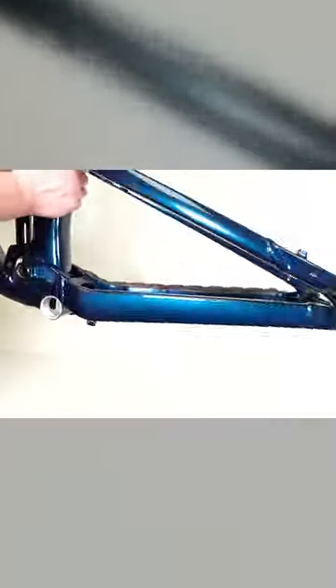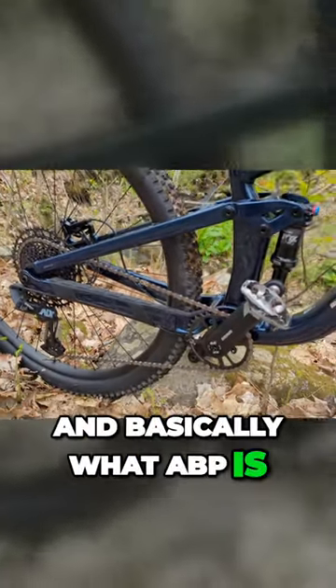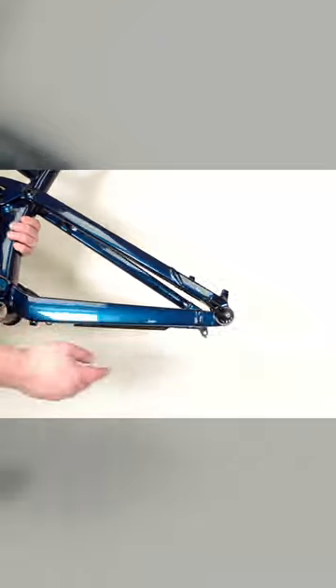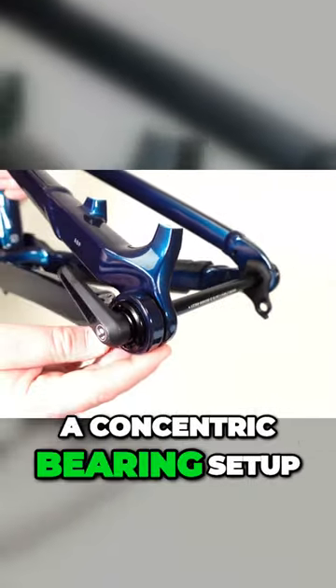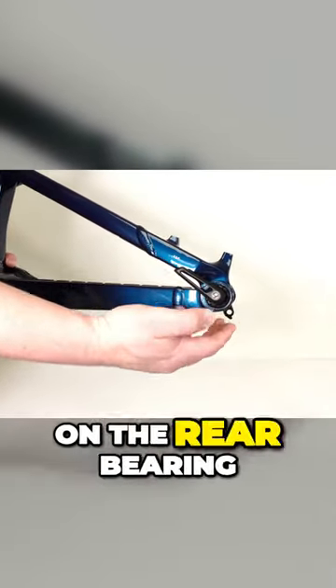And then in back, you're going to be outfitted with their ABP suspension design. Basically what ABP is, is a suspension design that's going to run a modified single pivot setup. Right around the rear axle is a concentric bearing setup.